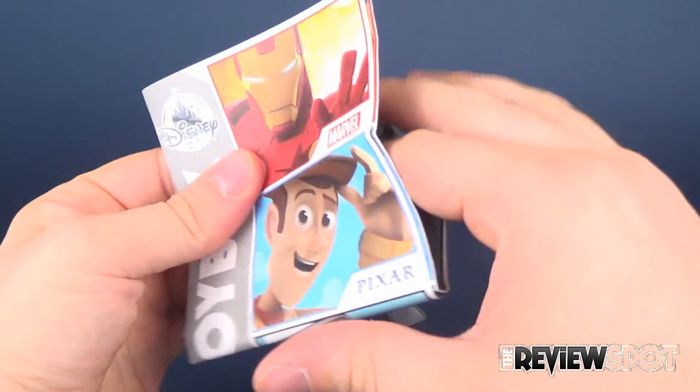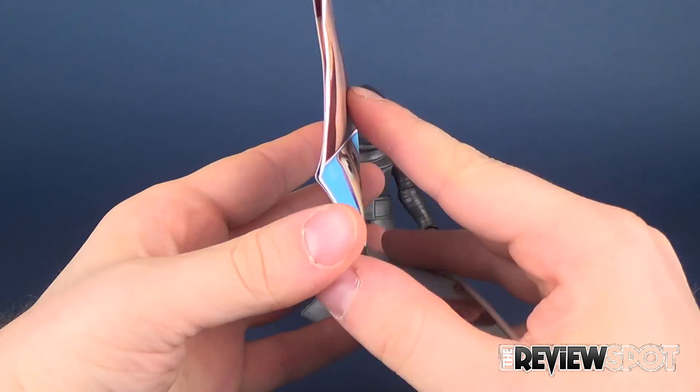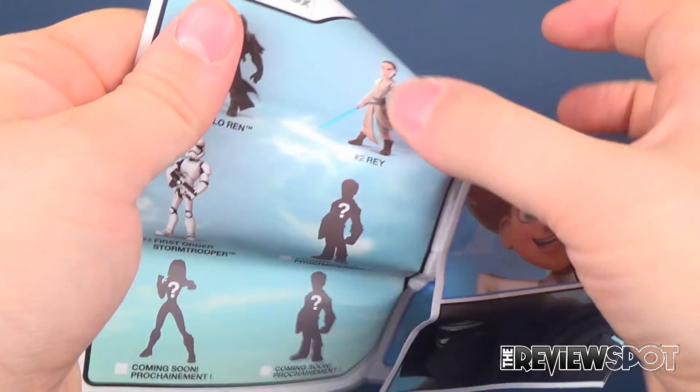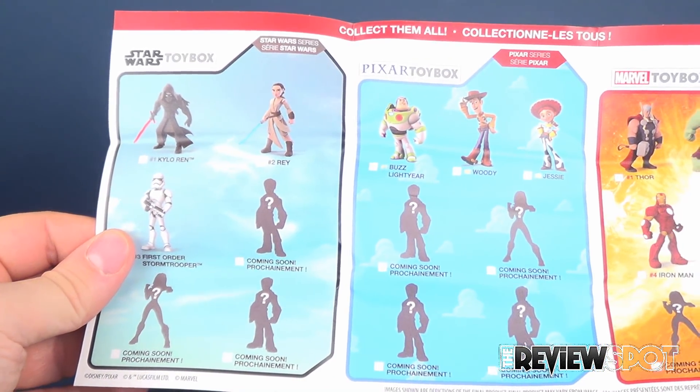Because we looked at these with the Marvel ones, I won't spend a lot of time, but they come with a toy box catalog. And we'll go ahead and open this up, giving you a checklist inside showing you all the characters that you can get.